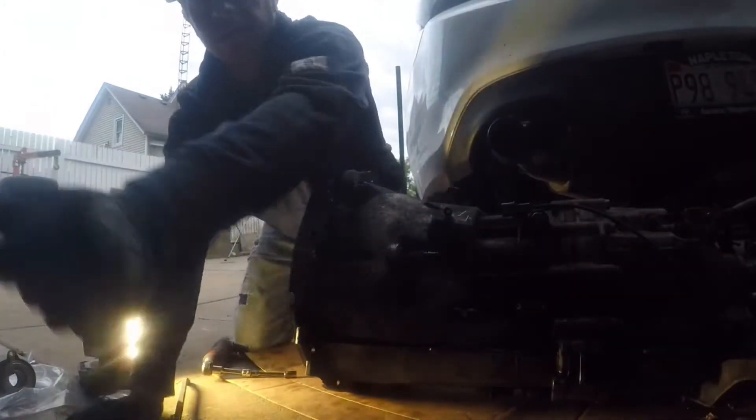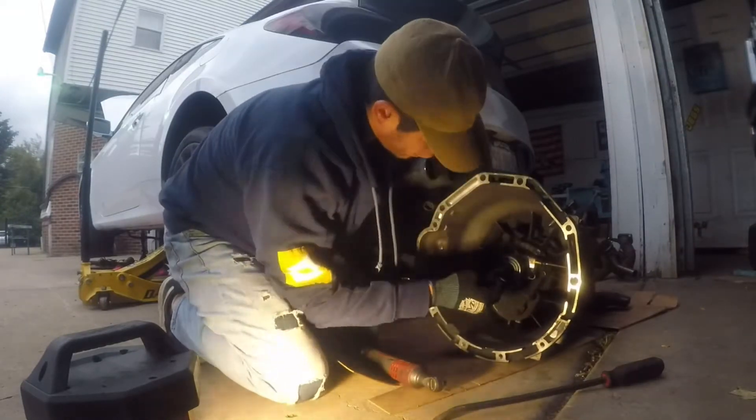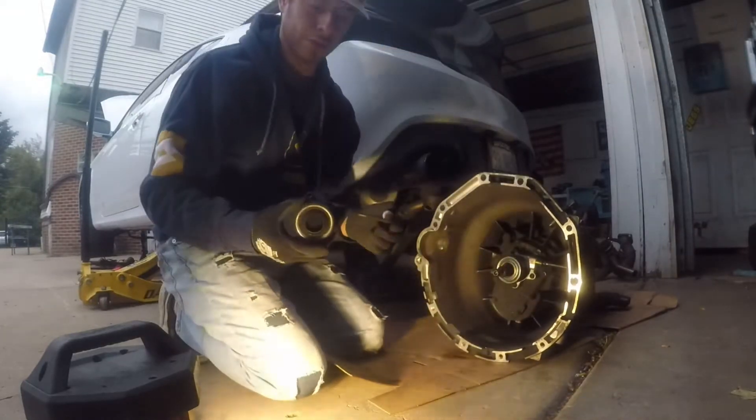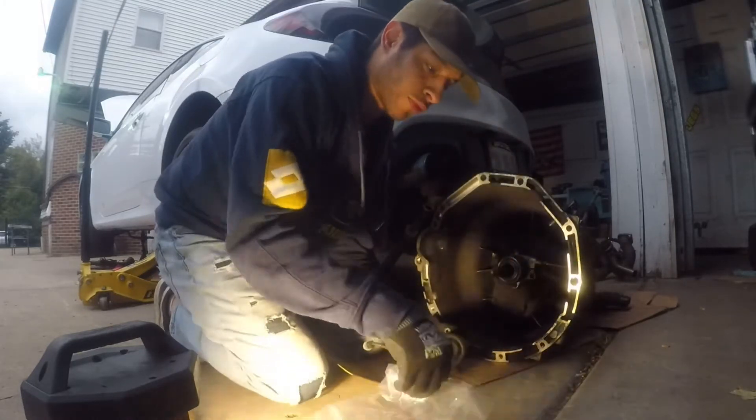If anybody's doing this job, get a magnet plate. If you're careful and you're not hard on there, it's gonna be fine. This is the old throwout bearing — as you can see, there's no grease on it whatsoever. It wasn't even that old, it was just worn out.